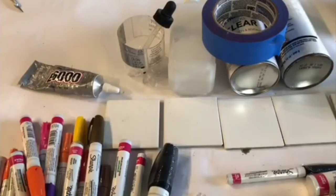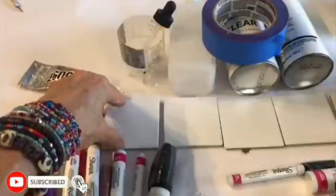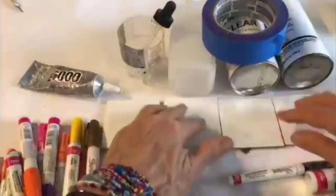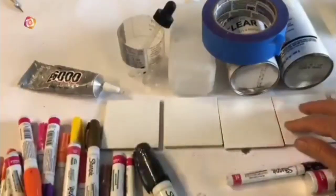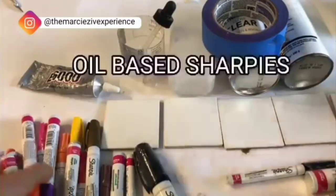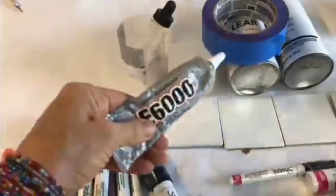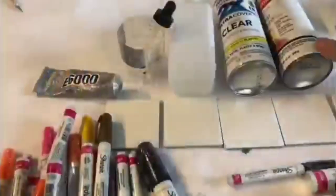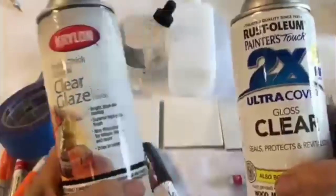For our super cute planter today, we will be using five tiles. I'm using the three-by-threes, but a larger size works too — whatever your preference. They should be cleaned first with soap and water, then wiped down with alcohol so that the paint sticks easily and successfully. You'll need a handful of Sharpie markers in colors of your choosing, E6000 glue, painter's tape, and a clear seal spray for the end of the project. I'm using Krylon Clearlays as well as Rust-Oleum — whatever you have around is fine.